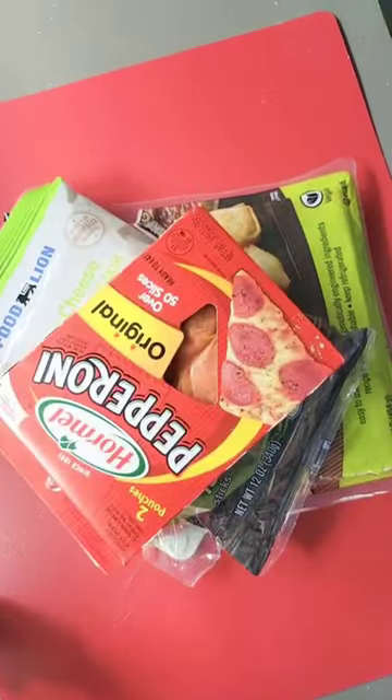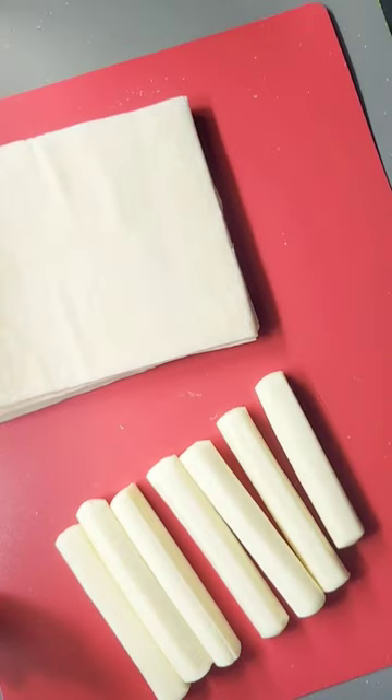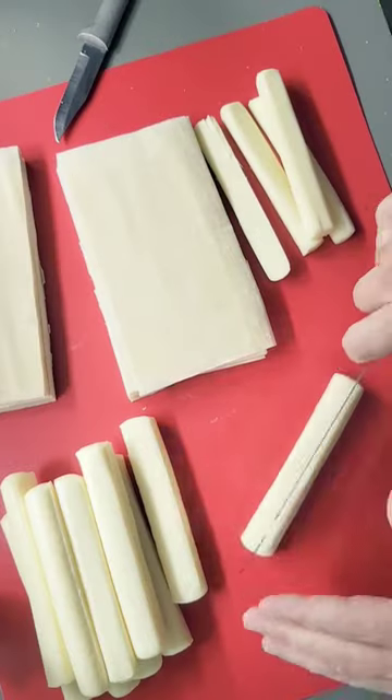If you love pizza, you have to make these. You'll need egg roll wrappers, mozzarella cheese sticks, pepperoni, pizza sauce, and a cup of water.